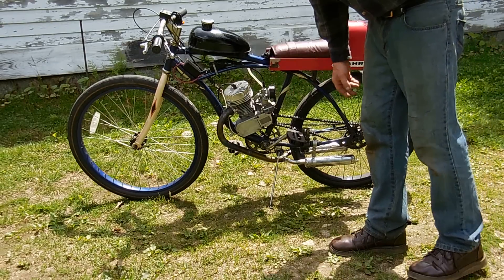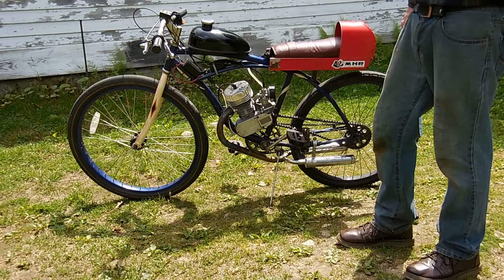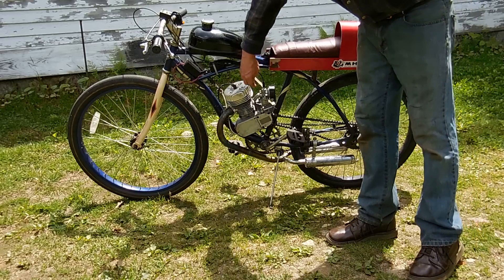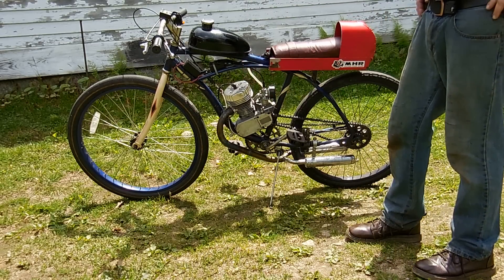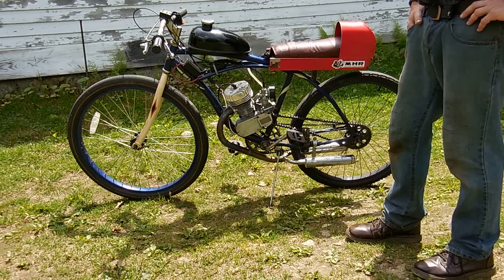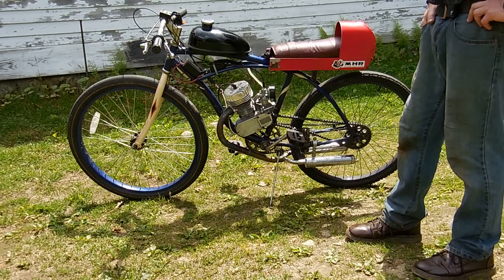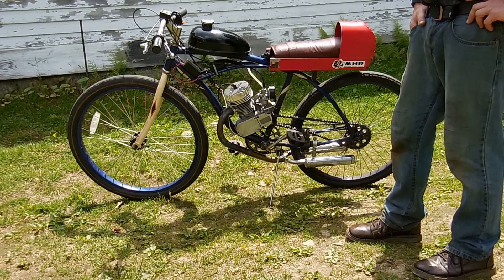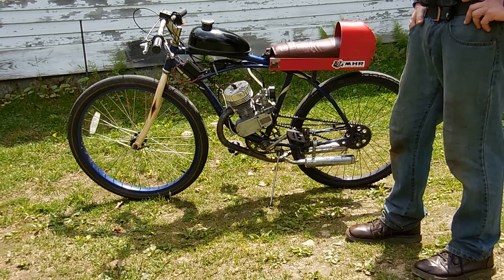The stock NT carburetor is on it, which I'm a big fan of. It's an all-metal carburetor with a screw on top and a nice foam air filter. I also like the stock muffler. Again, it's not a race motor, but for those who need to get to a job, they need something dependable.